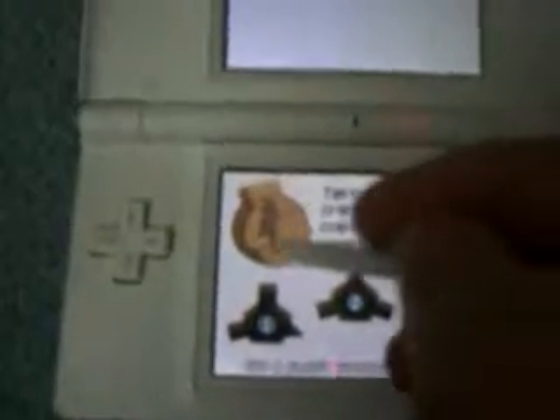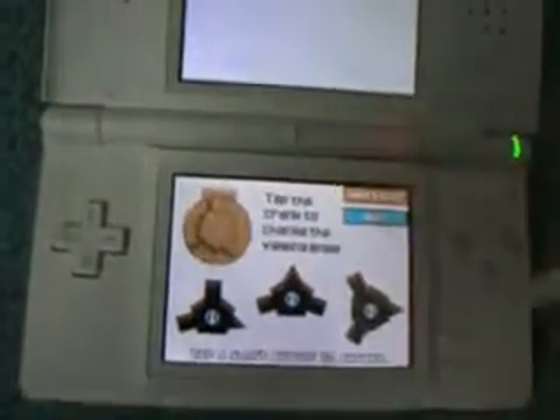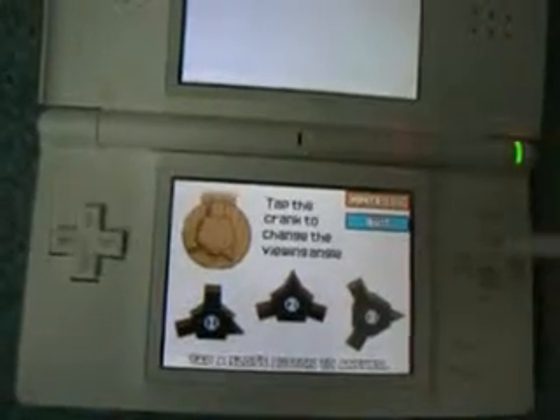It just says tap the crank to change the viewing angle. So you tap it and show what it looks like. And the answer is — here you can really tell. It makes it pretty obvious.